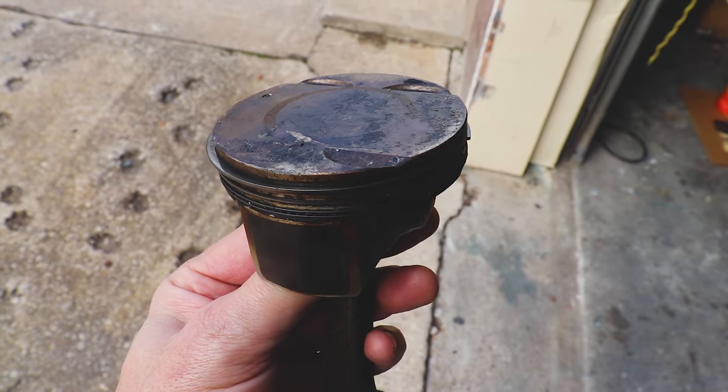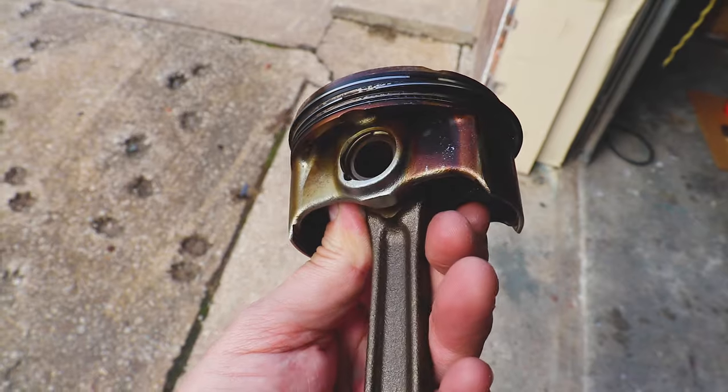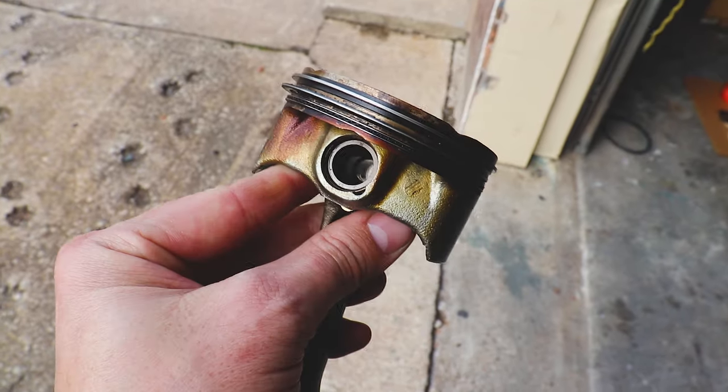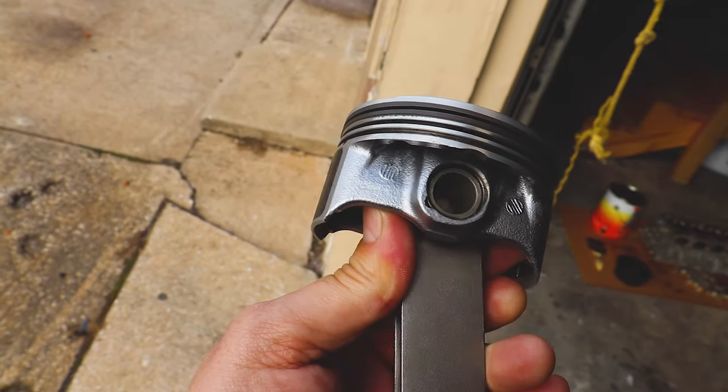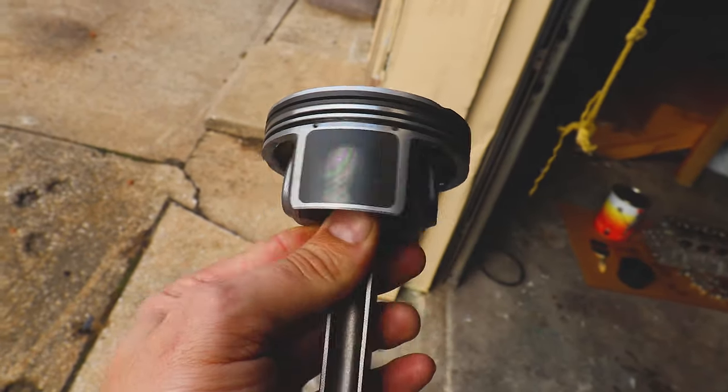Welcome back. If you're new to the channel, I'm Matt. We're working on rebuilding a 1.8 liter for boost, and one of the things I want to do is get the pistons clean, get the ring lands clean, so that way we can essentially reuse the pistons and the rings and toss it back together with a little bit of ring gap. We're going to take our stock pistons from looking like this — caked up with carbon — to looking like this, with very little effort and very minimal cost.